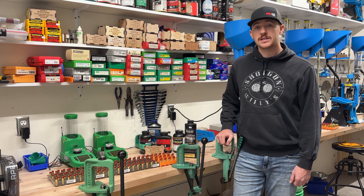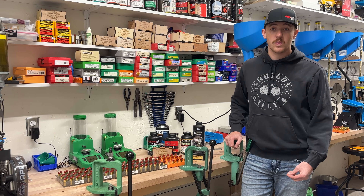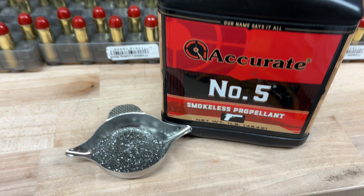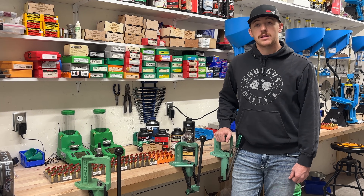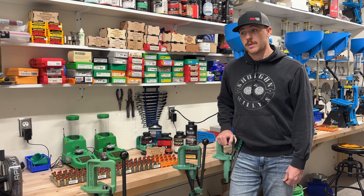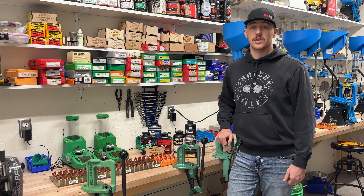Our last powder is the Accurate No. 5. This has the highest charge by grain weight. But since it's so fine — it's another spherical double-base powder, just like the Tite Group — it doesn't actually take up a lot of case capacity. So even though we're starting at 8.9 grains, it's not the most filling one, unlike the Alliant Unique.